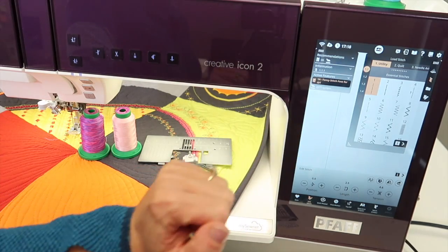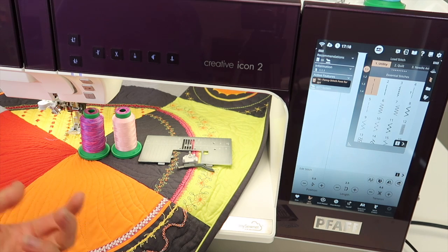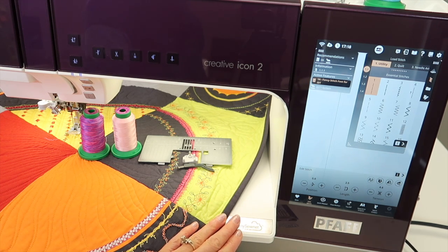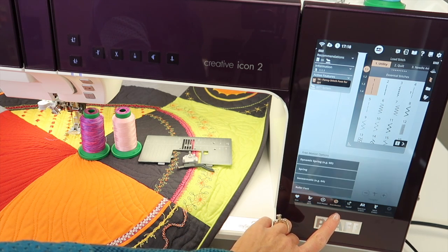You're going to start with a straight stitch — that's all you need. The length and everything is not going to be part of this, because when you want to free motion quilt, you're going to select the free motion quilt menu.